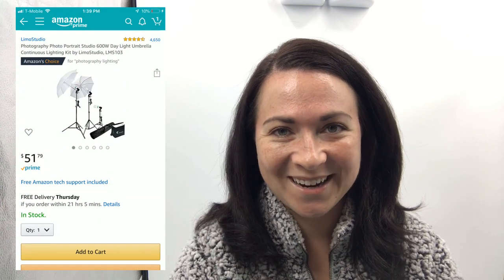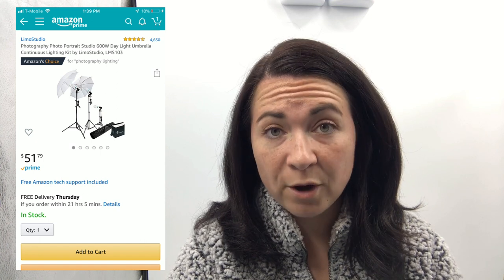Prior to owning this softbox I just had umbrella light kits — I'll put a picture here so you can see. They are great, however they take up a lot of space. I need a compact space to do my photography because I don't have a large office and I was taking up a room in my house that was supposed to be a shared family area.